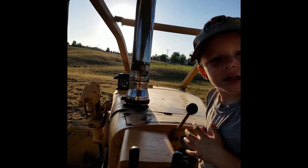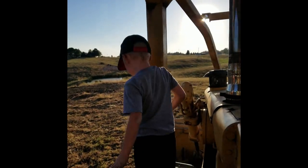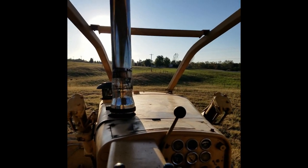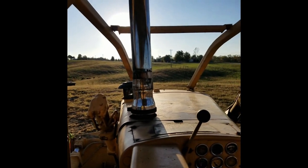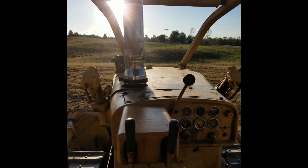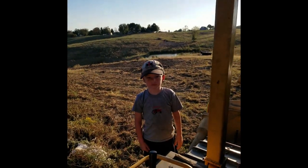What do you think, bud? I think it runs great — you think it runs great? It's just really loud, huh? Yeah, I don't blame you, it is really loud. Anyway, it's got to be getting on to about 6:30 in the evening, so I guess we're going to call it a day and go home. You need a bath now, don't you?